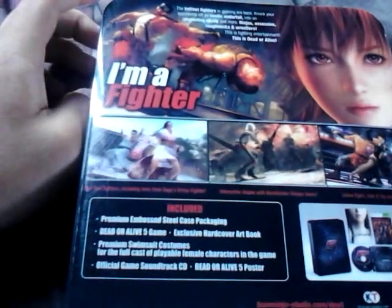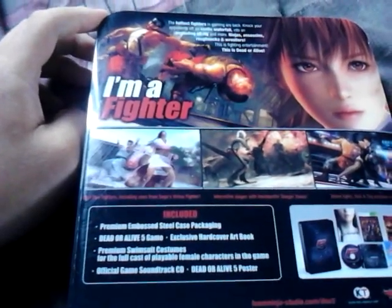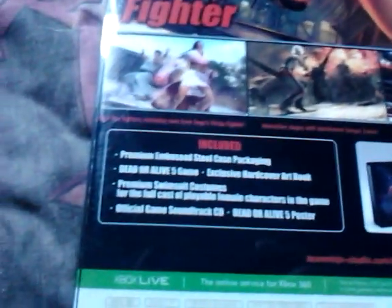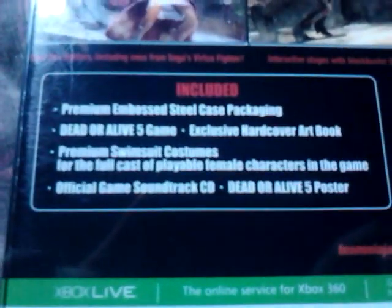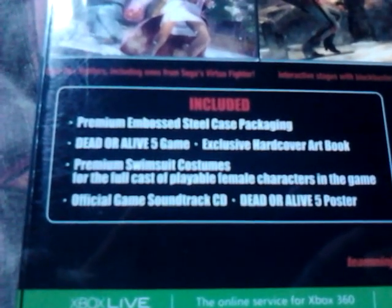Turn it over on its side here — you get 'Dead or Alive 5 Collector's Edition,' same thing on both sides. Turn it on the back here. You get a nice little shot of Kasumi saying 'I'm a fighter,' some in-game screenshots, and what you get with the game. If you got the Collector's Edition, you get a premium steelbook case.